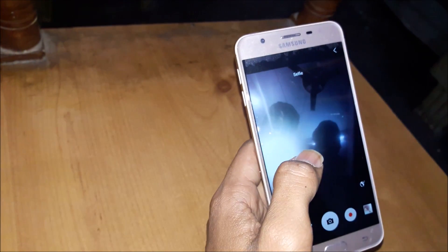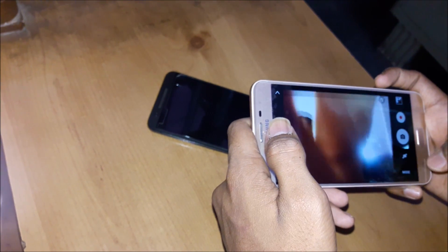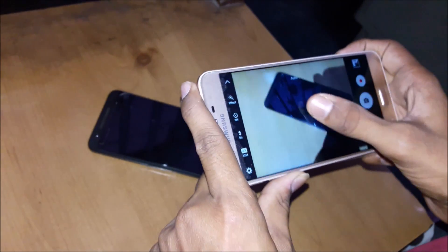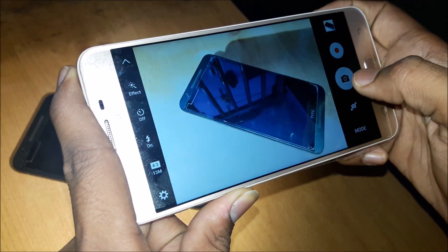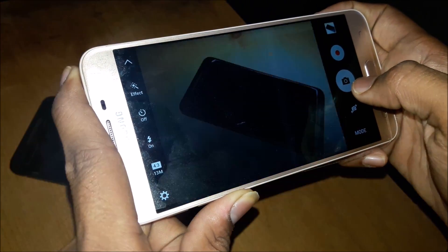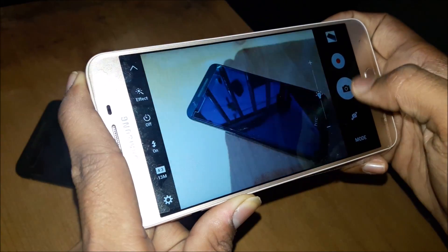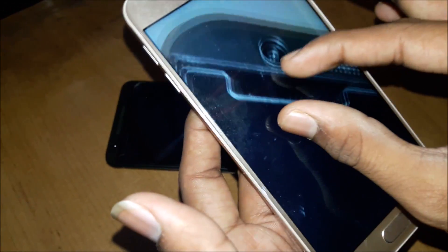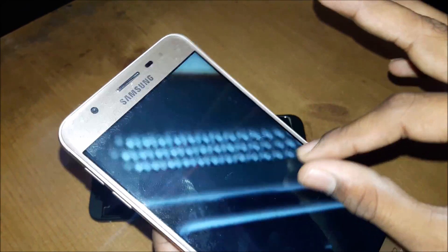The front camera is 8 megapixel. I haven't fully set up the mobile yet. Going to the camera now — you can see the modes. Autofocus is available, and the camera shot is very nice. You can also zoom in, but you can see all the details are visible.